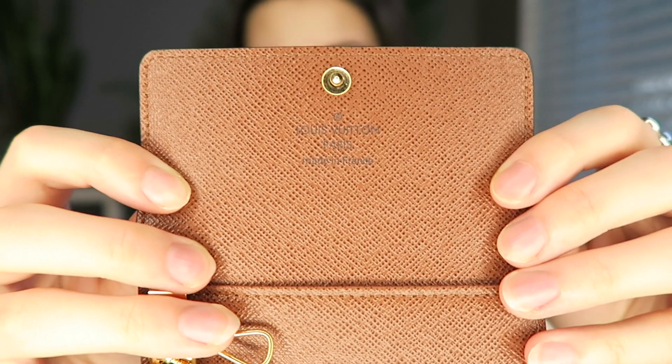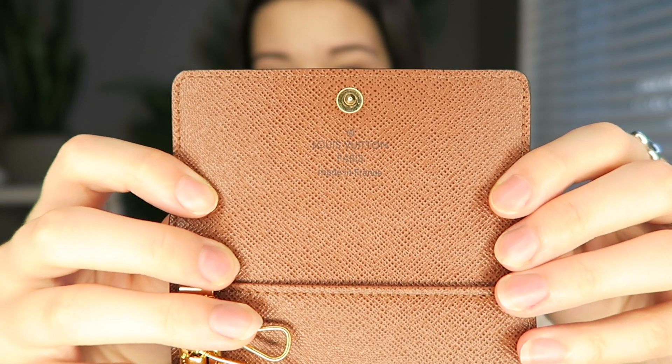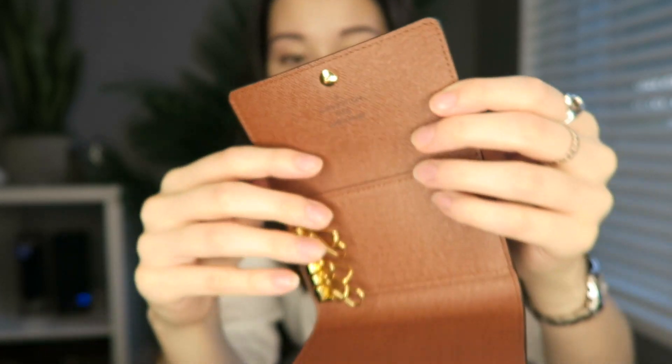This is the beautiful key holder. I got this in the monogram print with the brown interior. It's just a snap button opening, and here we have it. It's got the six key rings and then a slot in the back to put a couple cards. And then over in the front here it says Louis Vuitton Paris, made in France.